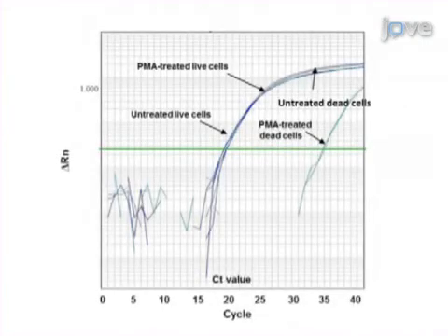Results are obtained that show the PMA treatment efficiently removes DNA from dead cells and essentially does not affect the amplification of DNA from live cells, leading to the specific detection of live E. coli O157:H7 cells.